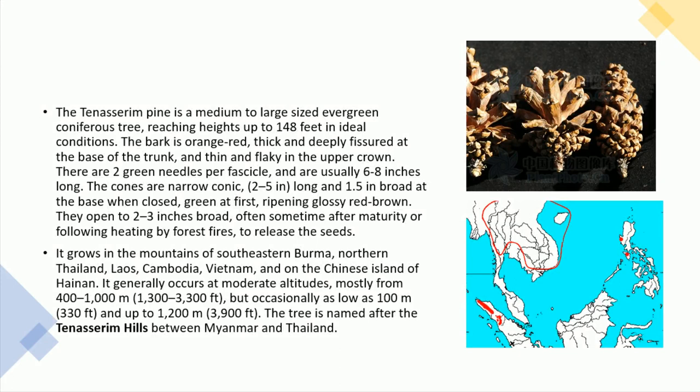The bark is orange-red, thick and deeply fissured at the base of the trunk, and thin and flaky in the upper crown. There are two green needles per fascicle, and are usually 6 to 8 inches long.